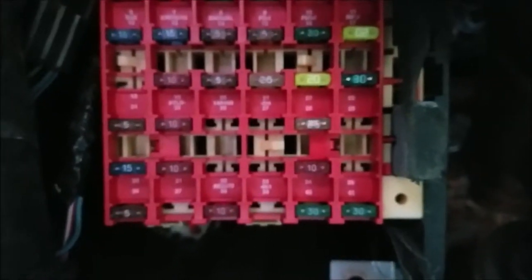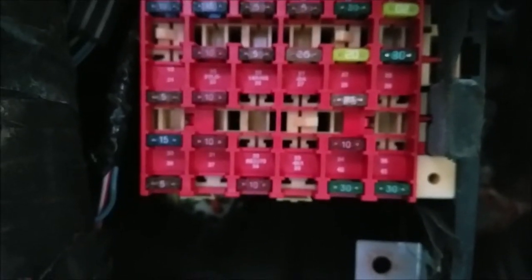The fuse panel is right there. If you look carefully, you'll see 23 and 28. Fuse 23 is the green one, and 28 is the yellowish one to the bottom and left of it. The upper right one is 23, and the one down and one to the left is 28. That's all you need to know.